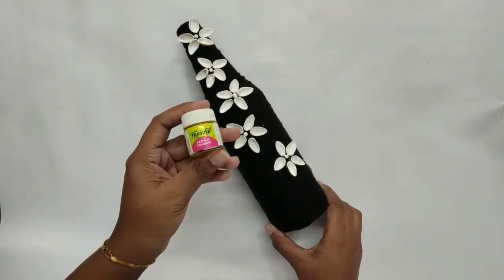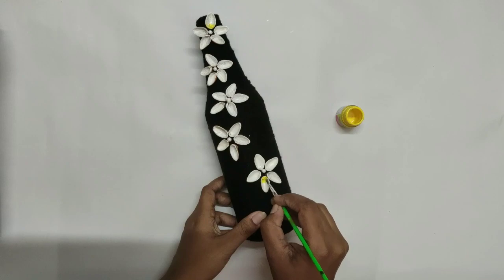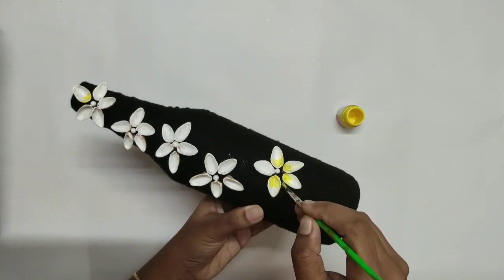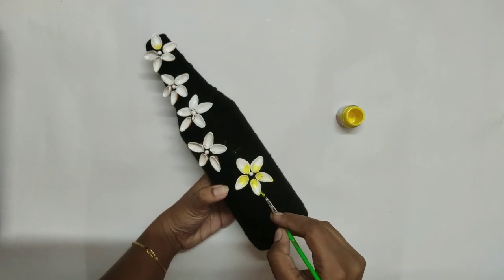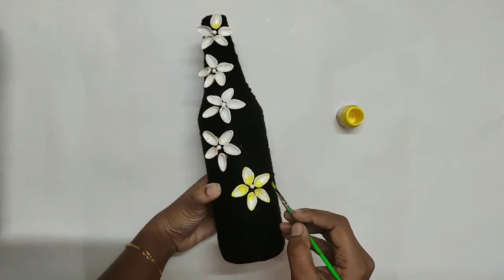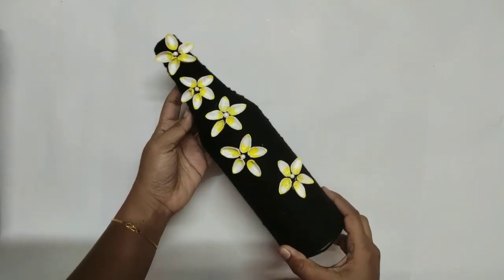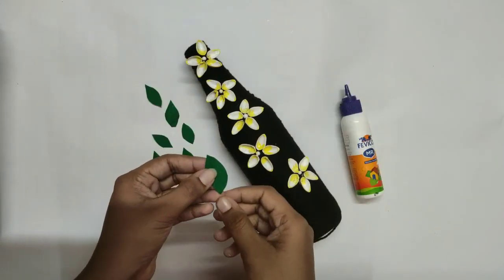Now we have to paint the flower in the middle portion — apply the same color. On the side portion and the top portion, just paint and apply. Paste the leaf on the side; I am using phoenix paper and putting a dry leaf on the side of it.